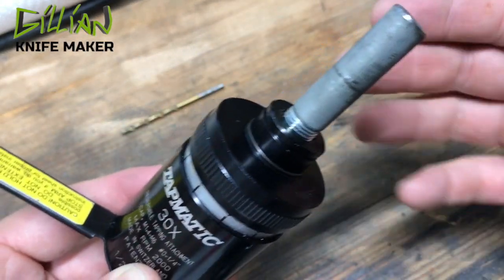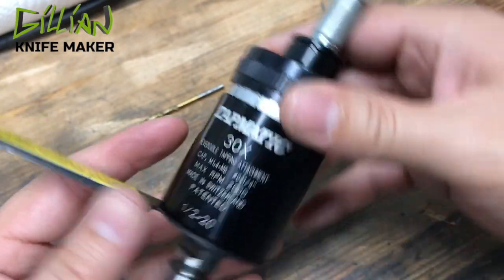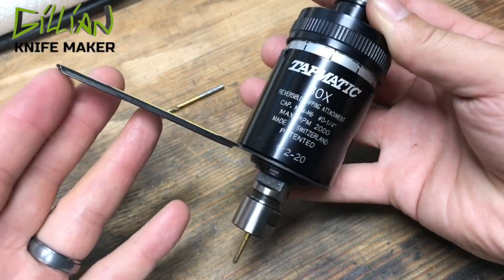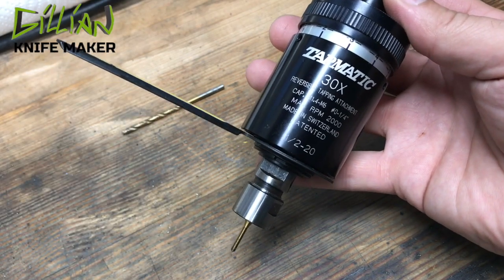Mine did not come with the arbor, so actually that's a bolt that I threaded and tapped and cut off — works just fine. You can see here it has a max RPM. I just stick this in my drill press and it makes tapping tiny holes a breeze. It's probably my favorite tool in the shop.